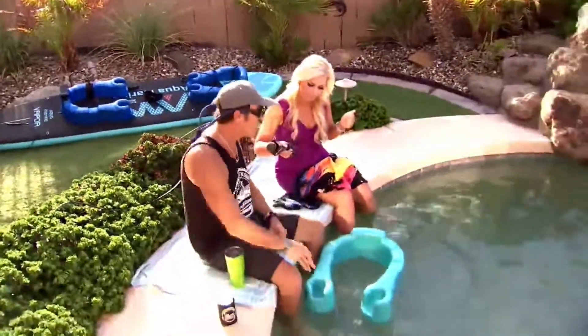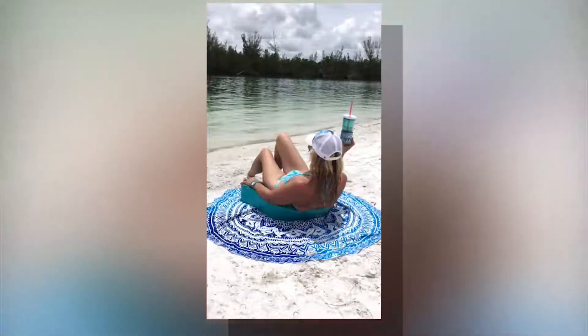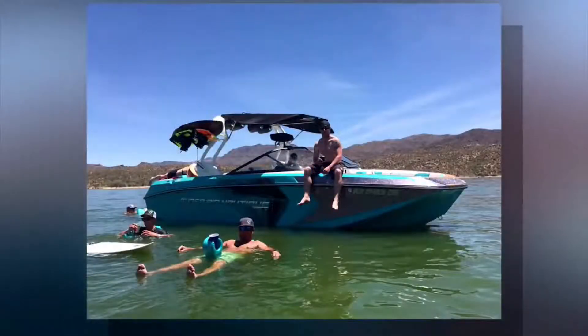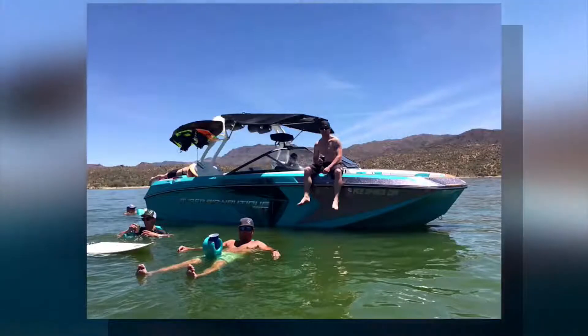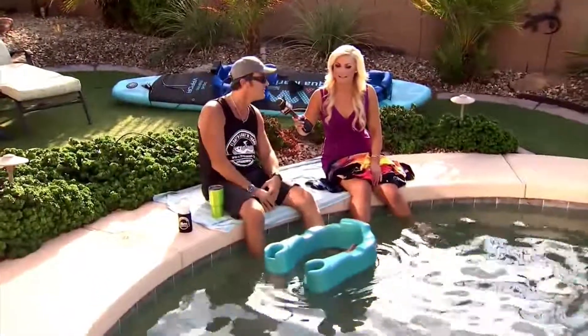If folks want to pick one up, where can they do that? Well, we're on Amazon — the floating and boating thing. I've got some great locations here: Scorpion Bay Marina, Point Pleasant Harbor Marina, Ski Pro in Mesa and in Phoenix. And then for our Havasu friends in Parker, we have Spanky's Marine and Arizona Action Rentals in Havasu. And they really like the product.